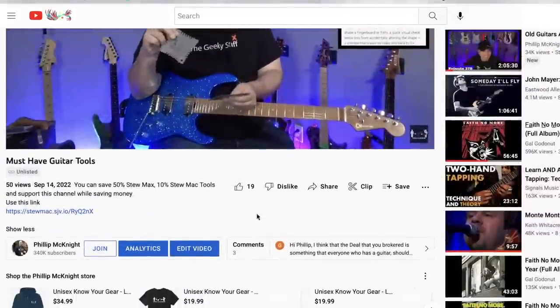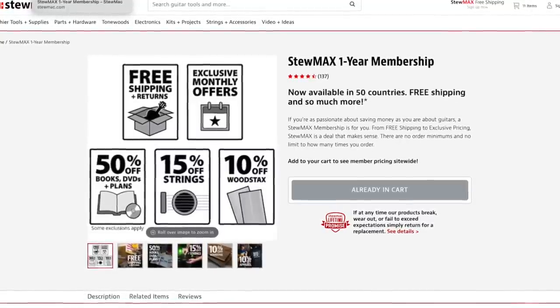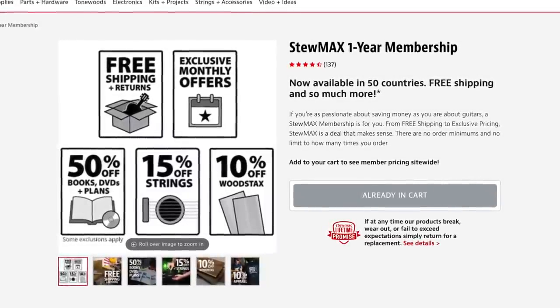There's a link down below and I'm going to show you all the tools. You don't have to buy them specifically — you can buy whatever you want. But there's a program called Stumac+. It's a $50 a year agreement. You pay $50, and for one year you get free shipping in 50 countries included — so it's not just the US. Check to make sure your country is included. You get 10% off guitar kits.